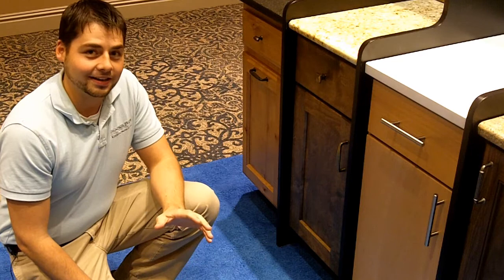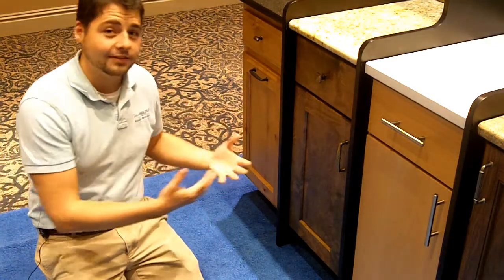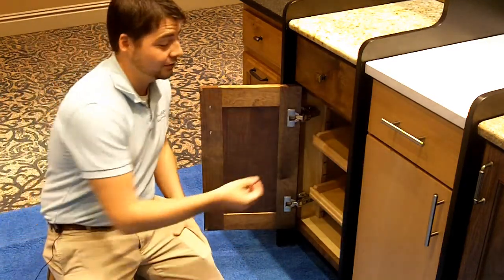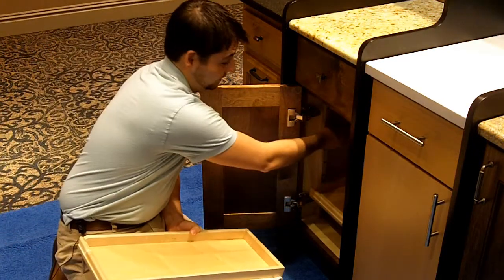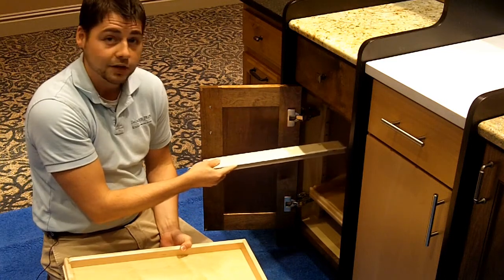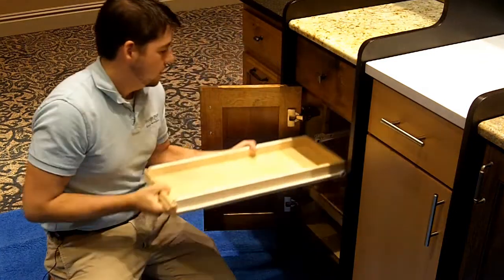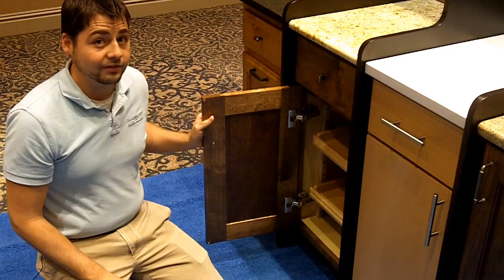There's nothing worse than getting an item stuck at the back of the cabinet. What we try to do at Thompson Price is bring the back of the cabinet forward, and what better way to do that than with roll-out shelves. What's unique about our roll-out shelf system is that they're removable and they're adjustable. They're on a ladder system inside the cabinet so you can put the roll-out shelves wherever you need them based on your storage needs. It's extremely easy and it's extremely functional.